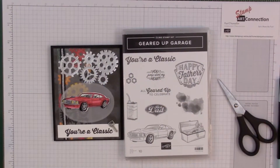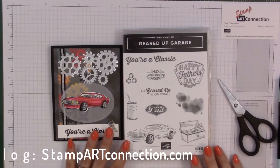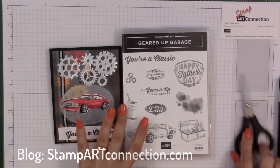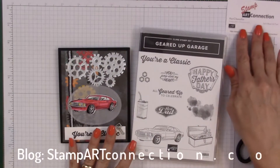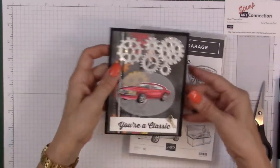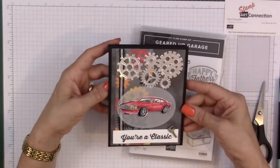Hi, this is Kat Chancellor with Stamp Art Connection and stampartconnection.com. I'm an independent Stamping Up demonstrator and today I want to bring you a card that I just finished making for my brother for his birthday. Here it is.